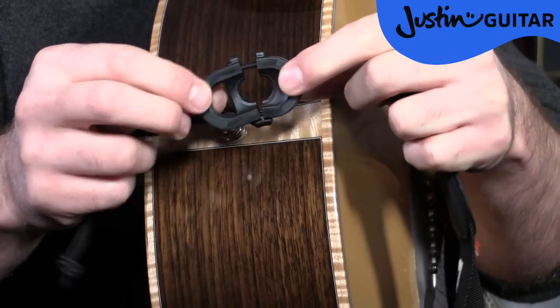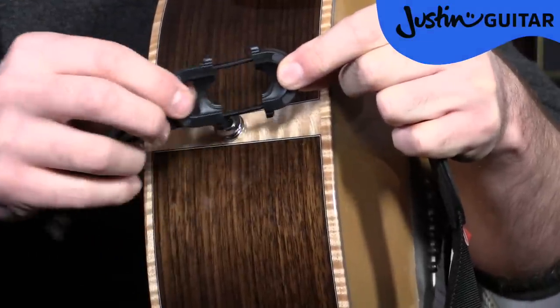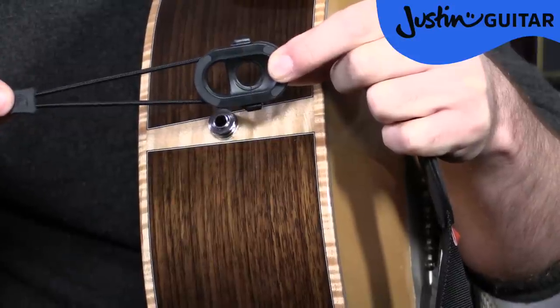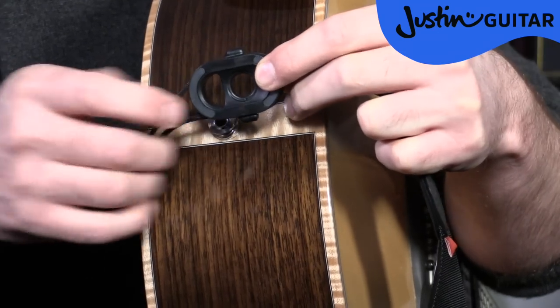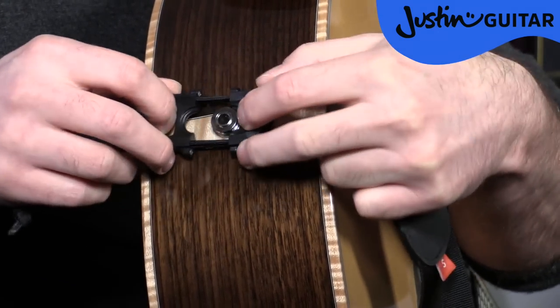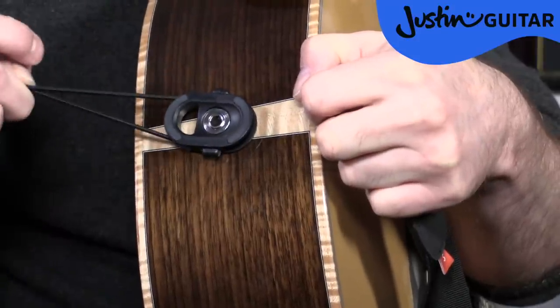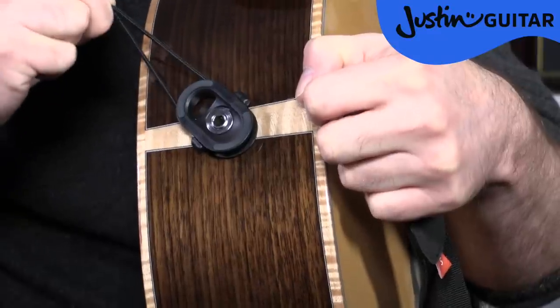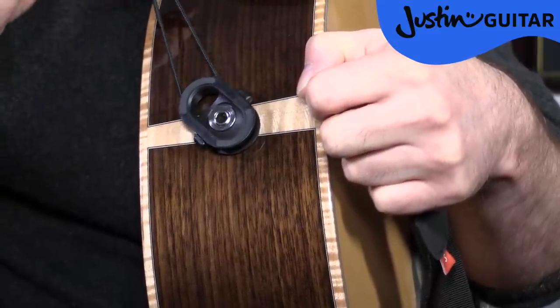So basically it's two parts that are held together by a piece of cord, and as the cord pulls and gets tighter it pulls these two parts together. It opens like that and then closes on. So basically this goes over the strap pin like that, and it's now locked in place — that ain't going anywhere. It's really, really firmly done, and the harder the string is pulled, i.e. from the weight of the guitar, the tighter it closes up.